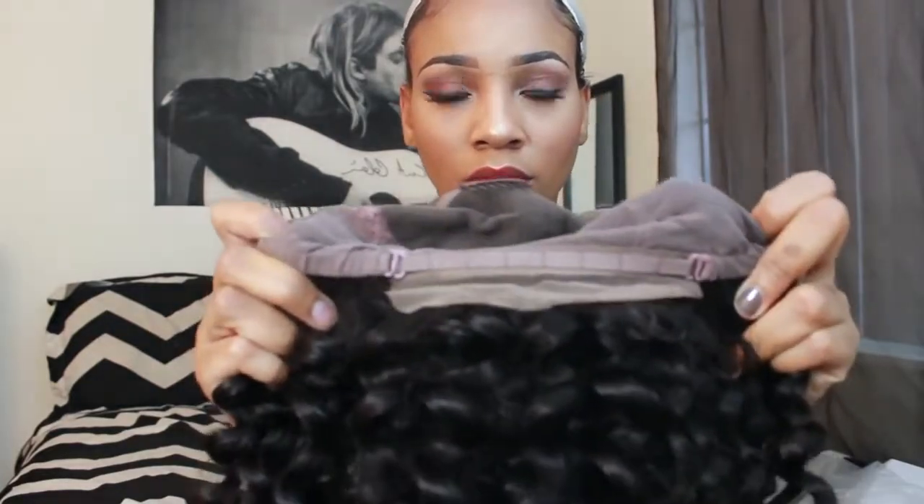It's a full lace wig, so it's got lace in the front and the back. It's a glueless cap, so it has three clips on the inside and adjustable straps on the back.